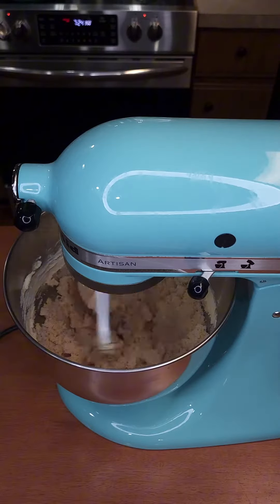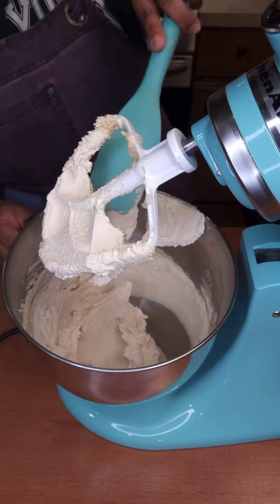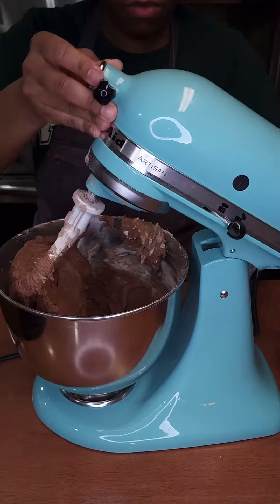Add in the egg mixture and mix just enough to combine. At this point, whatever you do, do not over mix. Little by little, add in the flour and cocoa powder, and allow the cookie dough to come together.